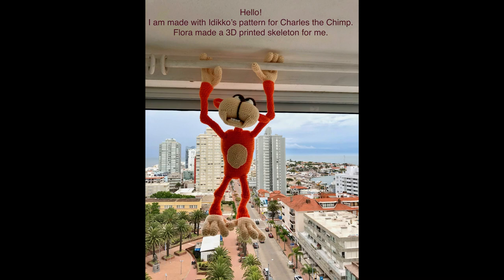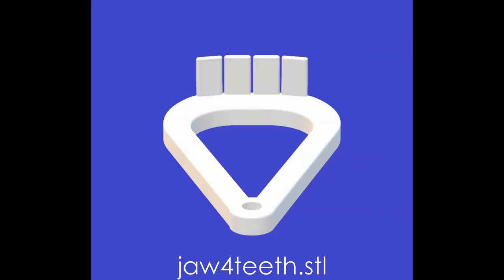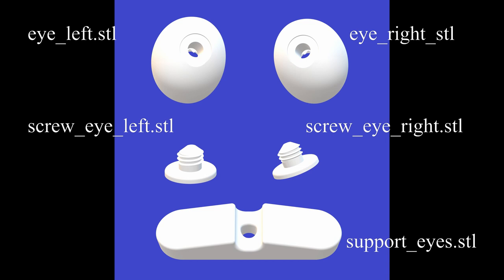Knit the chimp's head until row 32 and stop. Choose the jaw you want: two teeth or four teeth. You'll also need two eyeballs, two screws, and the support for the eyeballs and screws.